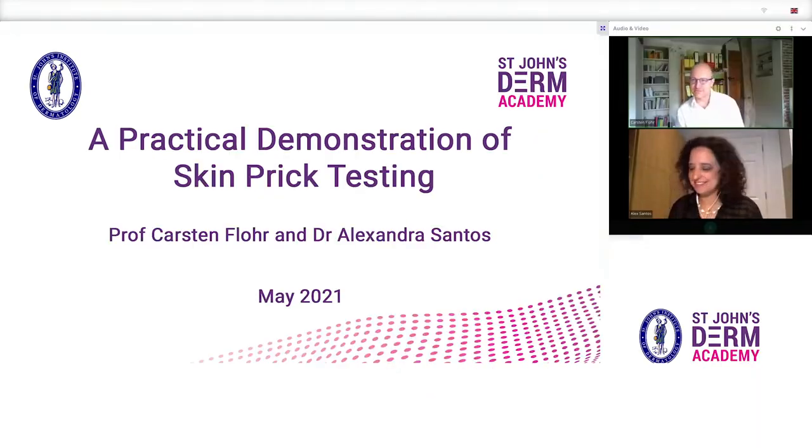We're going to tell you how skin prick testing is done. It's very simple, as you will see, and hopefully it will encourage you to integrate this into your clinical practice.